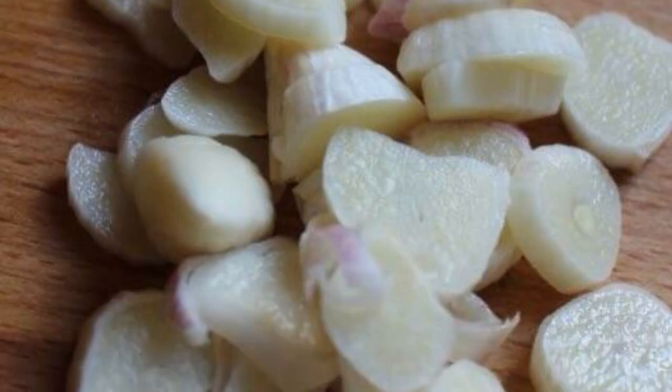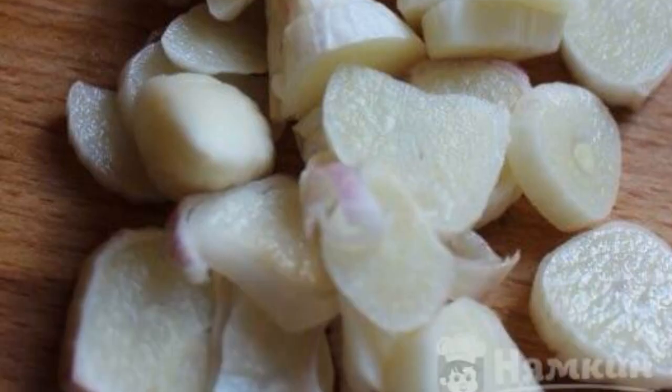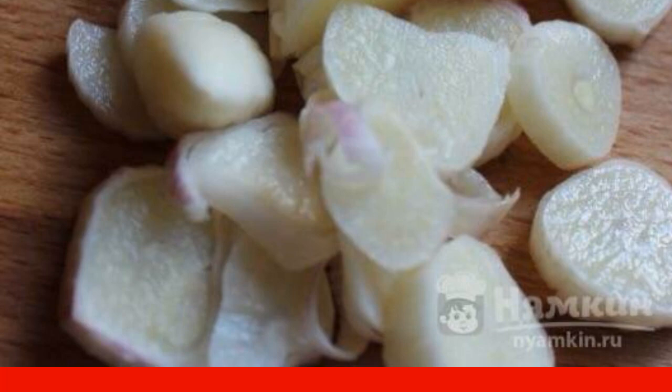Next, add the seasoning for the meat and salt to taste. Fill the contents with water and cook under a lid over medium heat for 50 minutes. Peel the garlic and chop it coarsely. Add to the meat and vegetables 5 minutes before the end of cooking.